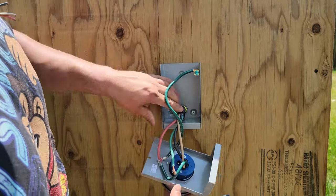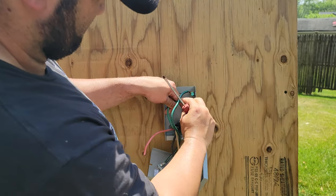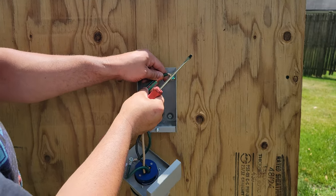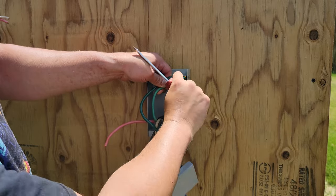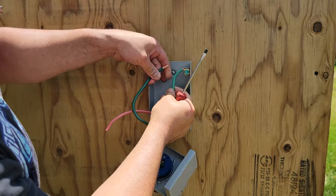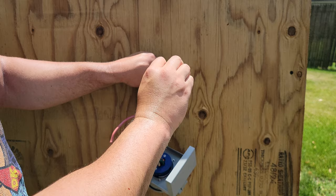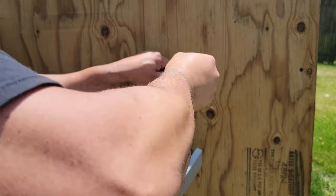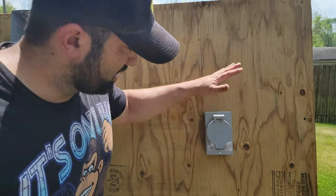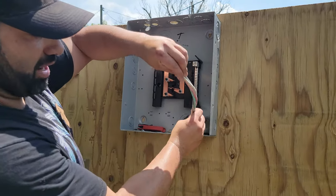That's how you connect your generator inlet box to your panel. You connect both, put this inside the little housing — and there you go, that's how you connect the generator inlet box. Next, if you want to connect it at the panel, you come here with your power cable that you ran and pull the excess in so you can make the loops.